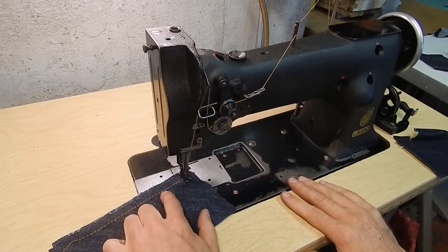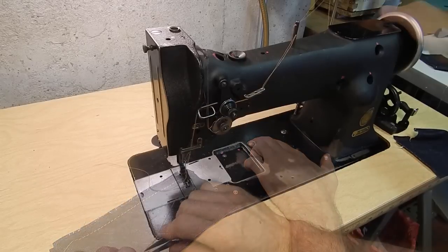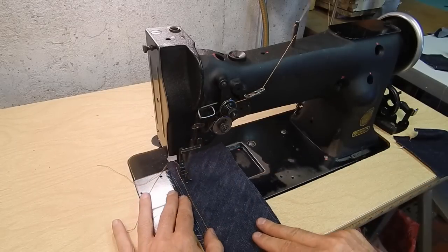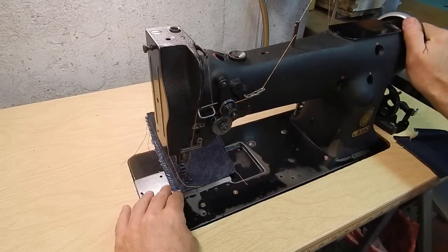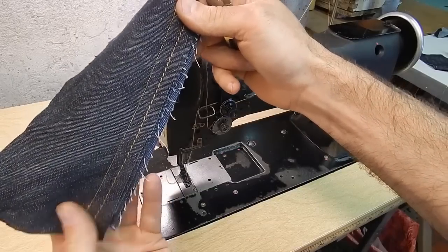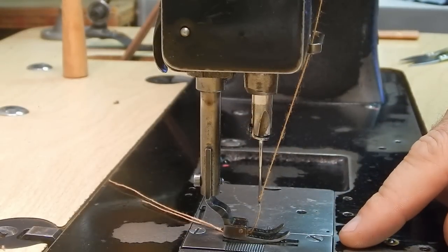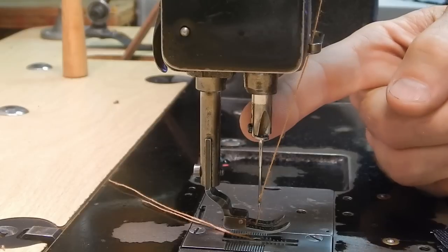Let me set the stitch length down to a smaller stitch. You can see that the stitch length adjusts very well. One of the things that make this machine so popular and that has stood the test of time is the needle feed.